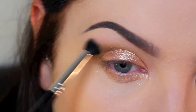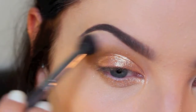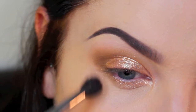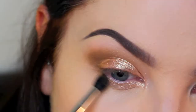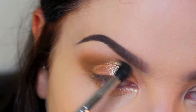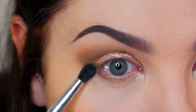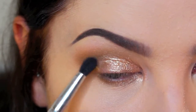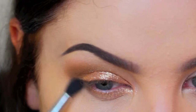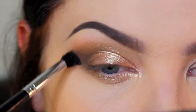Here I'm taking a nice matte brown and deepening that out, then using a fluffy brush to blend it out further. I just keep building up the color going back and forth — it can take a while but it's worth it. Then on a different brush I'm taking that brown again and buffing it into the lower lash line and blending it all out.